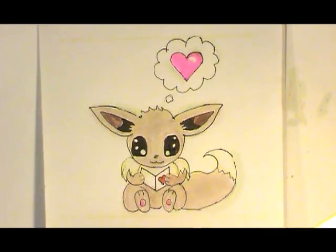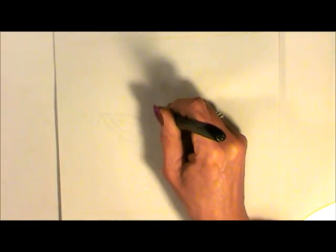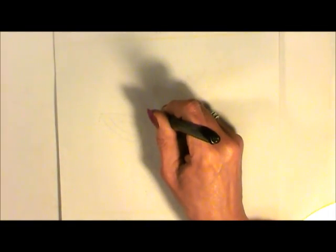Somebody sent Evie a valentine. Why don't we draw this? They're in the middle of the page. Come up like little waves — those are actually showing the fur.